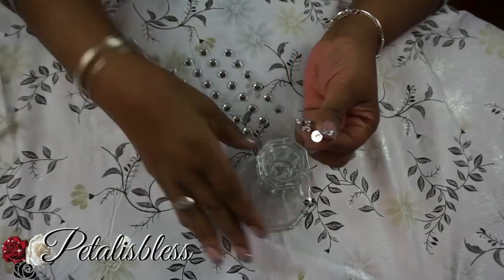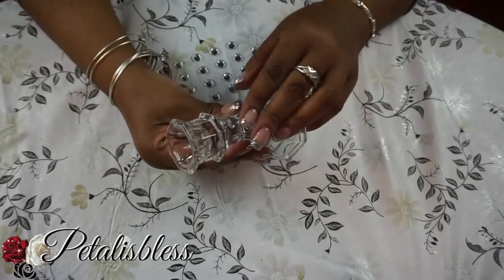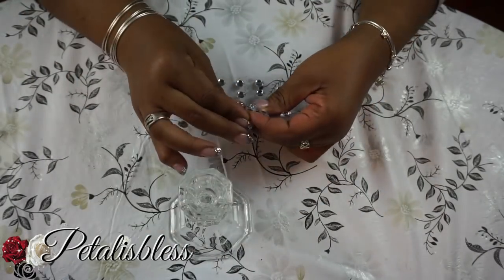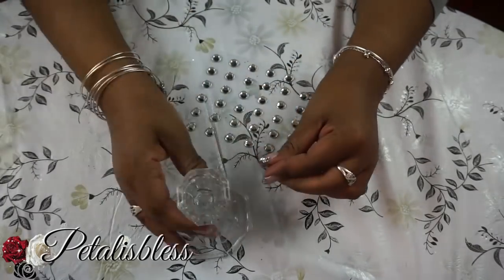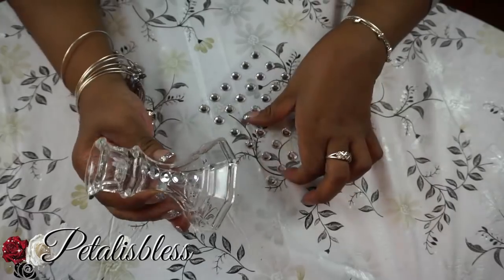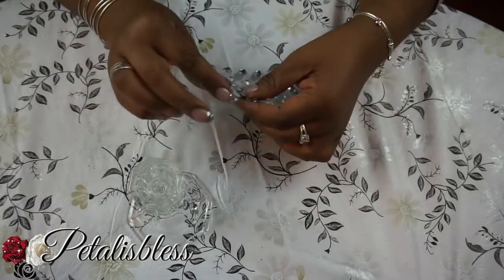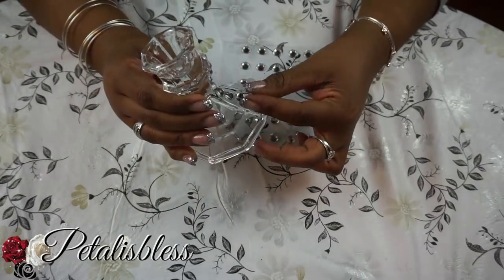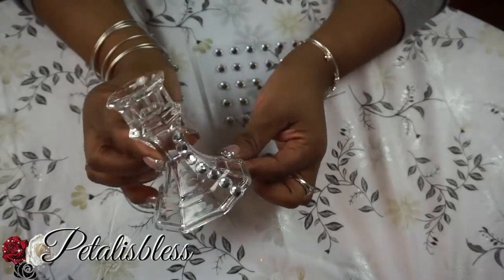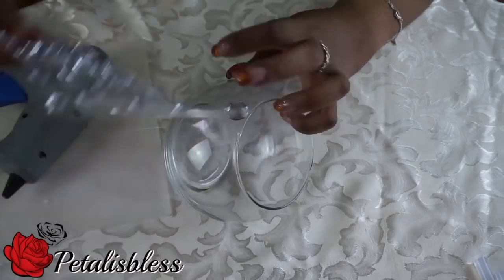Now we're going to add some gems to our candle holder, placing them going straight down, and I'll be doing this line going all the way around.